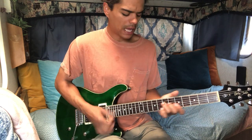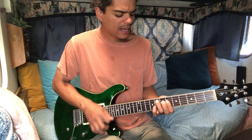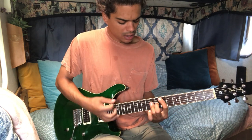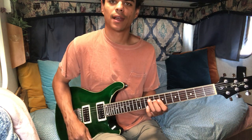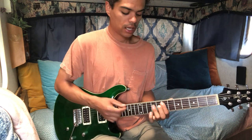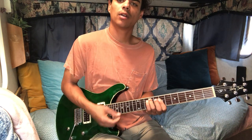'Sugar Magnolia, ringin' that blue bell. Cold up in sunlight, goin' out singin', I walk you in the sunshine.' So he just adds the E right there for that — 'goin' out singin', I walk you in the sunshine' — that's four chords right there: A, E, G, D. 'Come on honey, come on.'